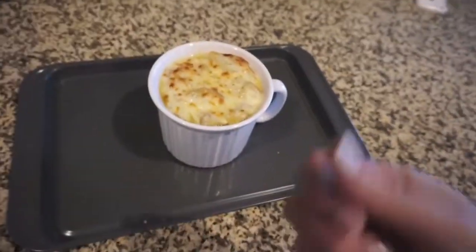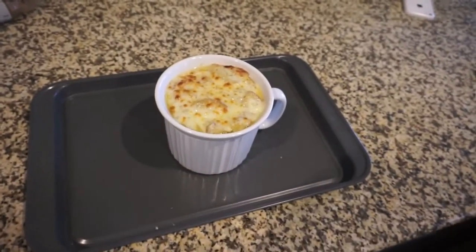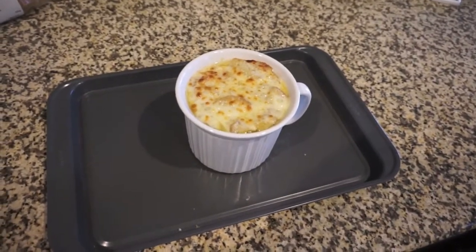I hope you guys enjoyed this video. Give me a thumbs up if you like these Instant Pot videos, and I will catch you next time. Thanks for watching. Bye!